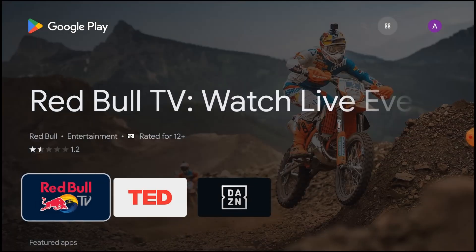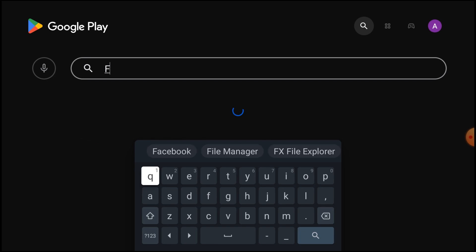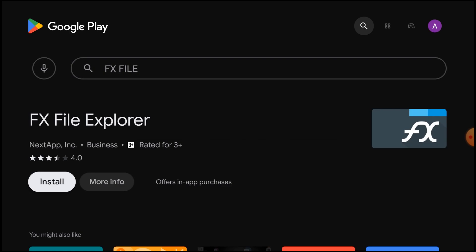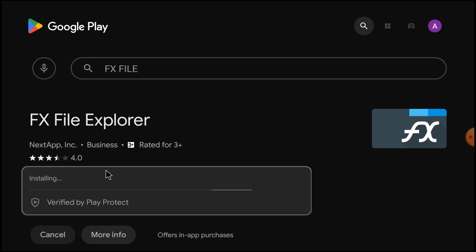My second recommendation is FX File Manager. In the Play Store you will find FX File Explorer — just click Install. It also has a good rating of 4. It is one of the best apps for file exploring, accessing folders and files in your Android TV. Let the installation finish and then I'll show you how to use it.